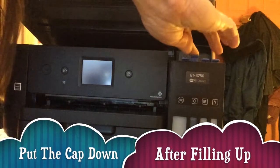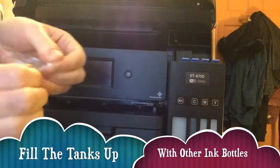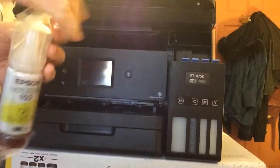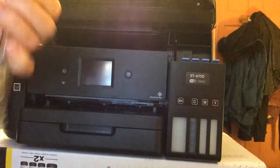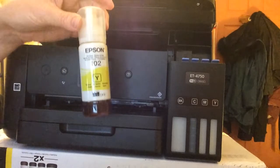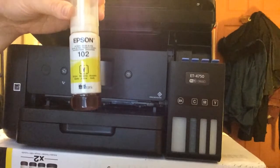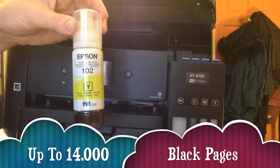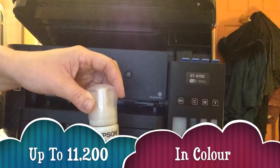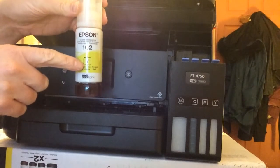Put it down and push it in so it clicks. You can easily rip open the packaging. This is what's so good about the EcoTank — it uses ink bottles instead of cartridges, which is why you get so many more pages. You can get up to 14,000 black pages and up to 11,200 color pages. In the box they're all labeled — this one is Y02, that's the ink model. It's incredible.